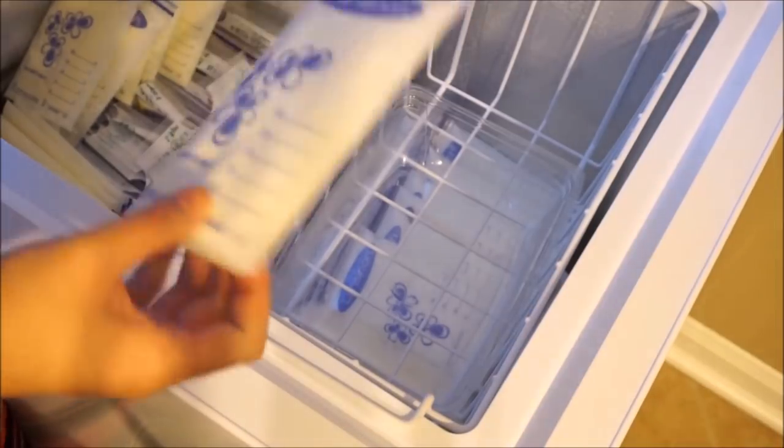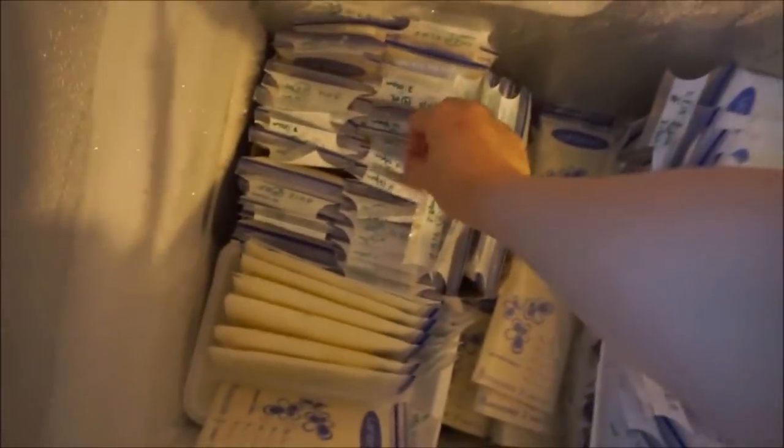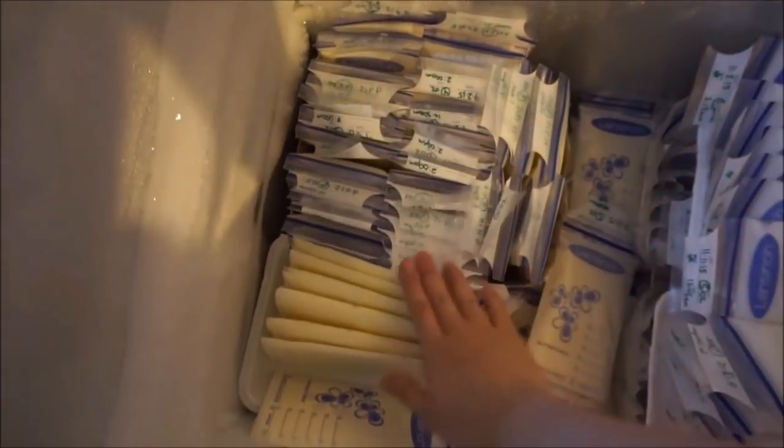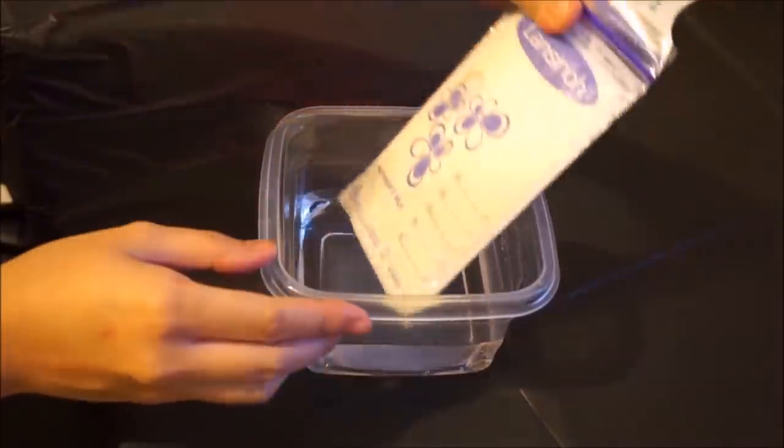Now that the milk is frozen, you can put it inside in an upright position, which creates so much extra space in your freezer. To defrost, I take a bag of frozen milk and put it in some warm water.